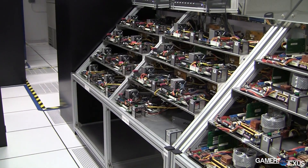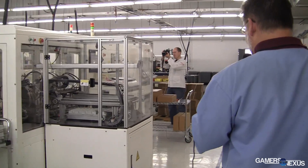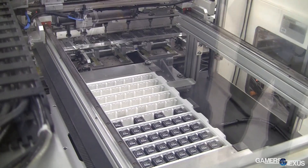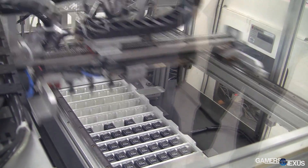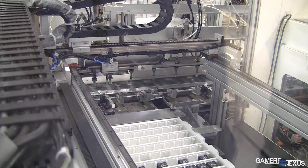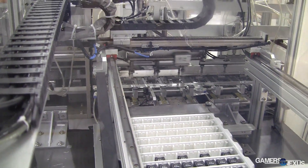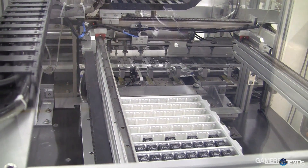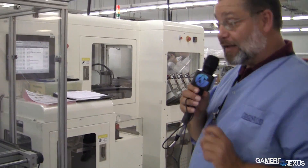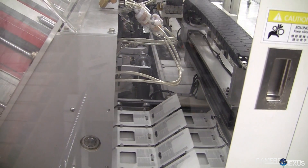Now we're in the packaging department at Kingston. We're going to show you some of the processes we use for our Flash products. This machine over here is used for packaging our SD cards for our customers worldwide. We bring in the SD cards from our manufacturing facilities offshore in large trays, and this machine picks them up and places them into a carrier, which then gets mounted into a retail pack.